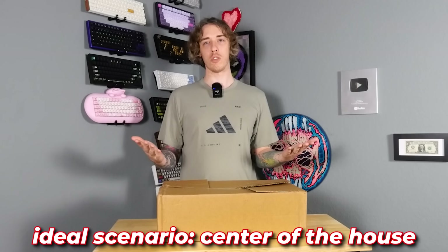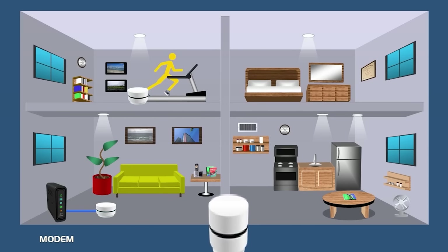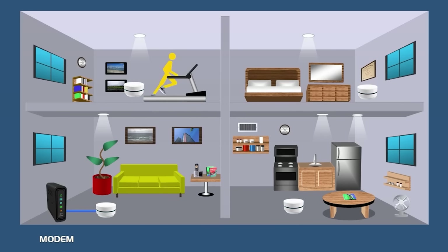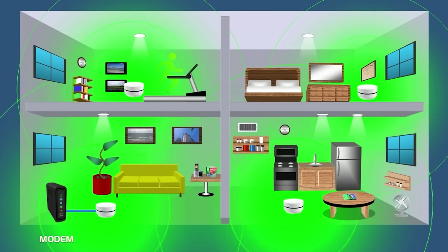Typically you'd want your router towards the middle of the house, but there are situations where you can't. So with a mesh system it's got a main hub — basically a router. Sometimes they have a router-modem combo, and then it has satellite hubs which are functionally identical to the main hub. You place the satellite hubs on the edge of your typical range. Right before you lose signal, you put another mesh node and extend your signal.